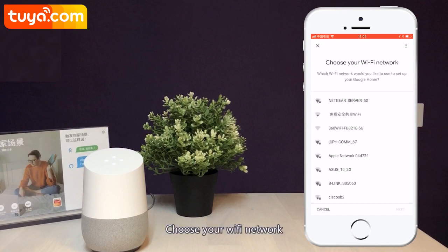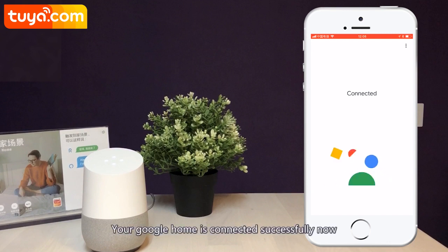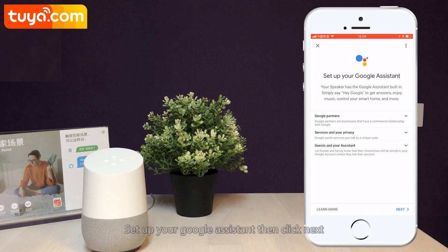Choose your Wi-Fi network. Connecting to Wi-Fi. Your Google Home is connected successfully now. Select a language.